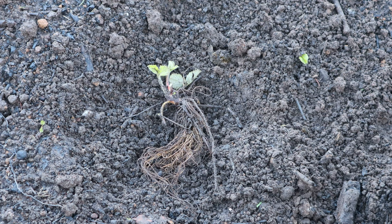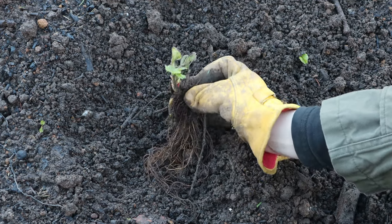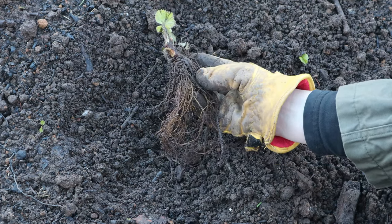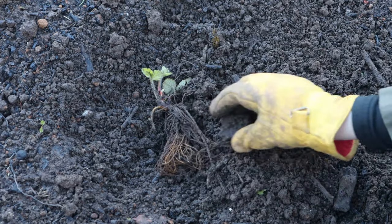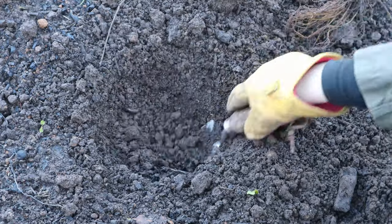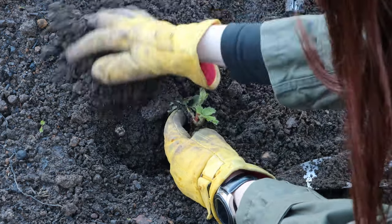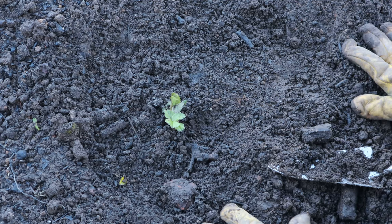Method number three is to buy some bare root strawberry plants, available in winter during the dormant growing season. This is what the plants look like — a good amount of green growth on the top and a lot of very strong healthy roots on the bottom. Planting them in is really simple. We've prepared this bed using compost from our composters, rotavated it in, and raked it to a fine tilth so it's very nutritious with very good drainage. I'm just going to dig a little hole, pop the plants in so the roots are under the surface and the green is on the top, and then water that in.